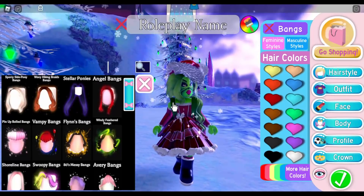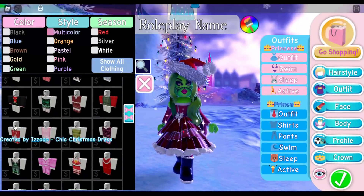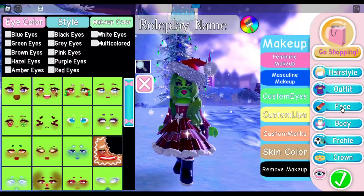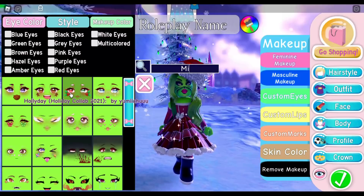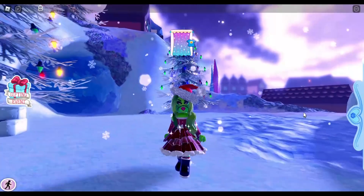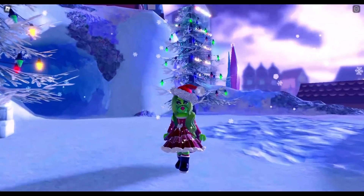The outfit I'm wearing is a Santa Claus-inspired outfit from the Roblox catalog. The one I'm wearing is called Chick Christmas Dress. For the face, I use the Miss G by Lady Geordie. Honestly, even though this outfit is inspired by the Grinch, I really love it a lot — I like it a lot more than I thought I would in the end.